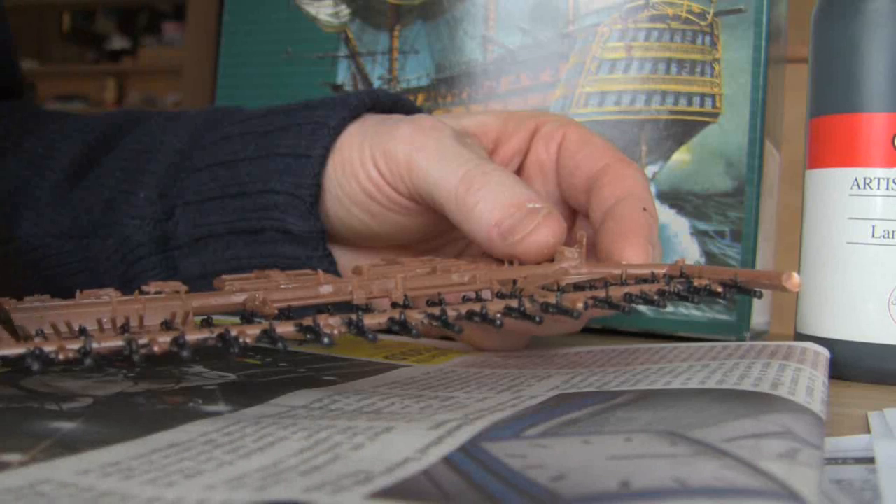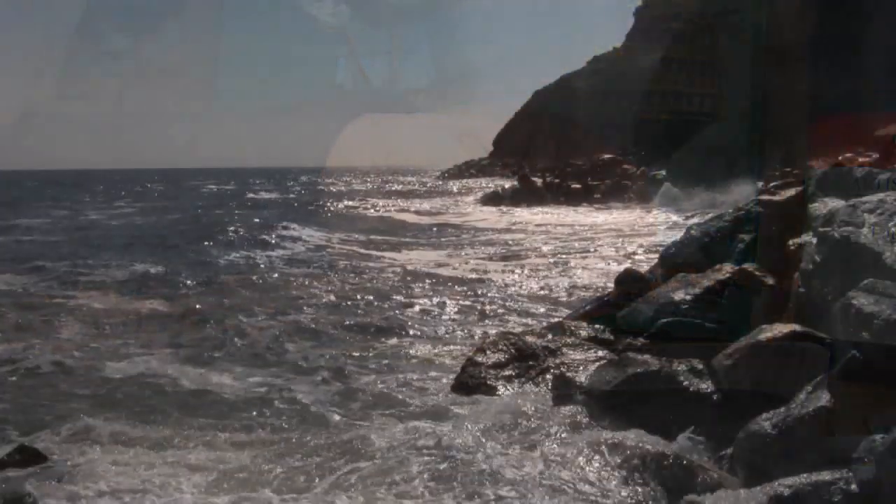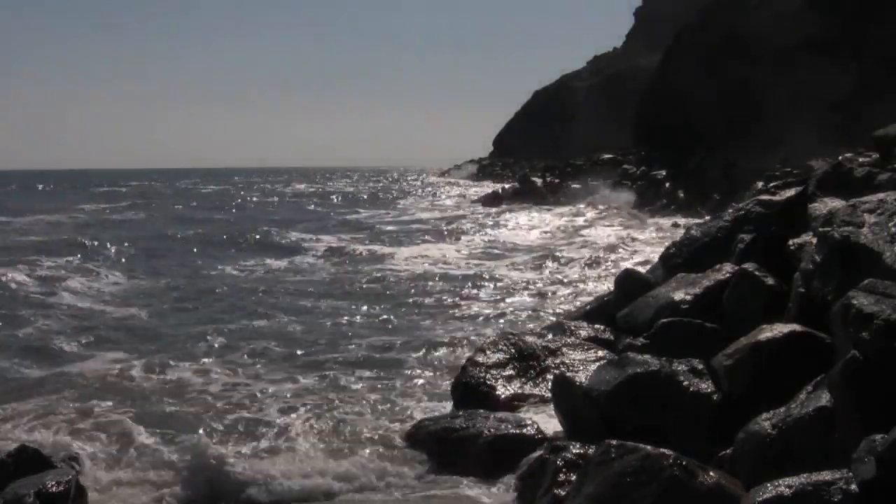Eventually when the model's finished, I'll look at doing some green screen work with it. It might be too small to do a little green screen work with, but I don't know.